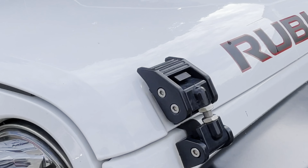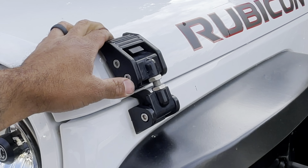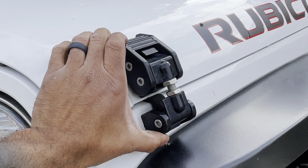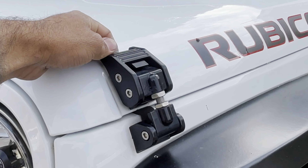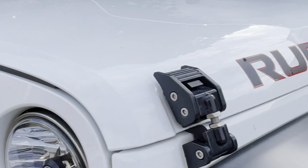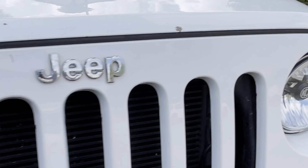Let's talk about the hood latches. When I first got this Jeep I had the stock hood latches, but I replaced those because they were fading and one actually broke loose due to weathering. I got these from Rugged Ridge — they're really nice and sturdy, and they look nice and aggressive. Same thing on the other side.